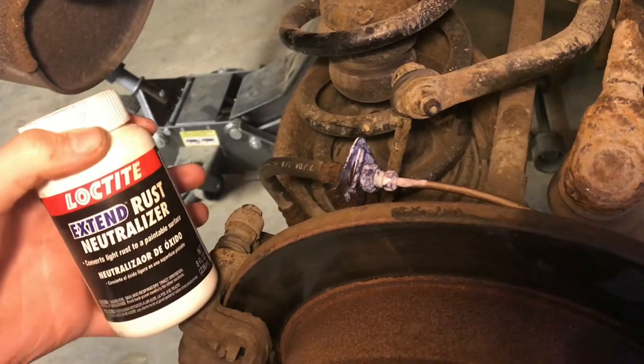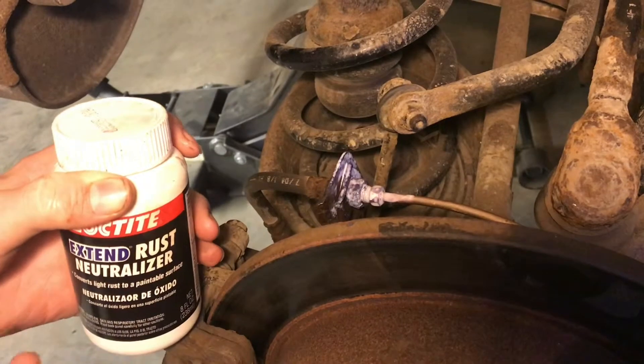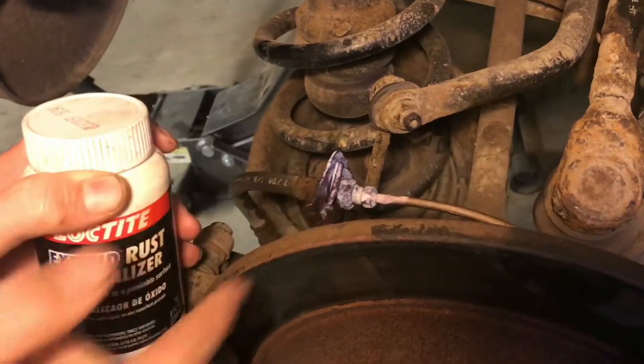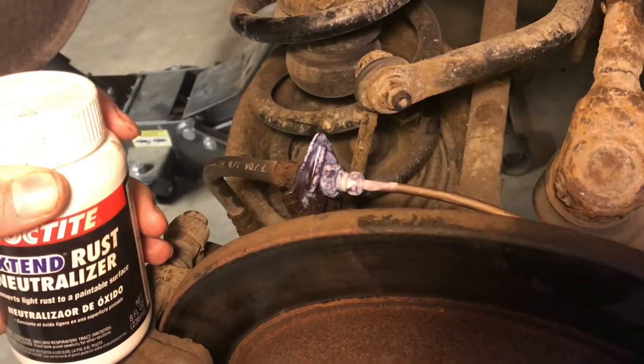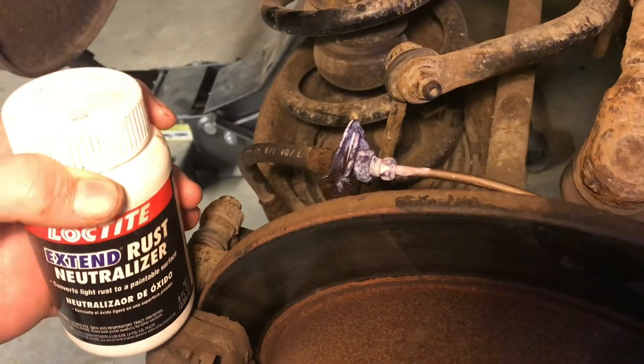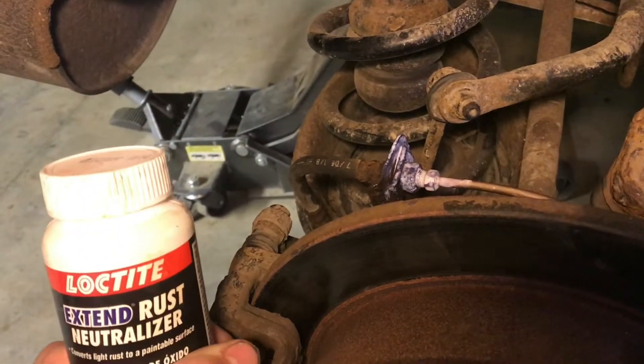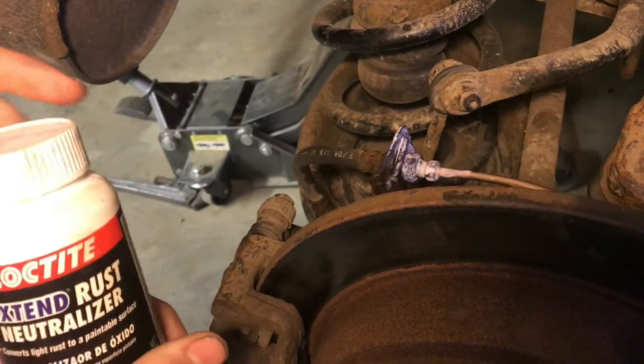Now this is really good for light surface rust — it will just take that away. If something is really rusted, like brake lines that were just about rusted through, this one wouldn't quite work. It did coat it, but we don't really trust it as a rust fixer for heavily rusted lines.